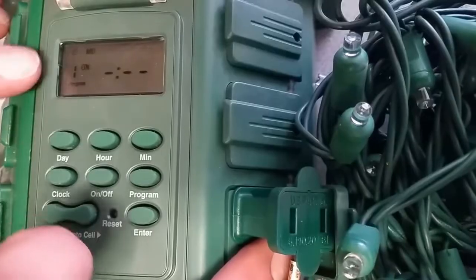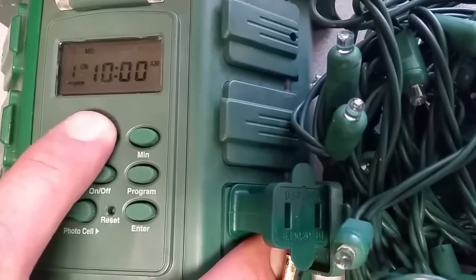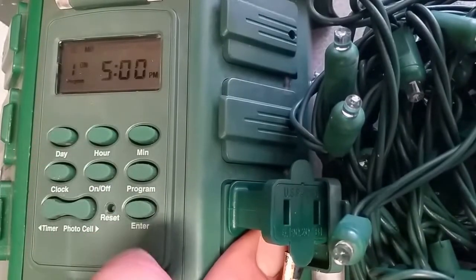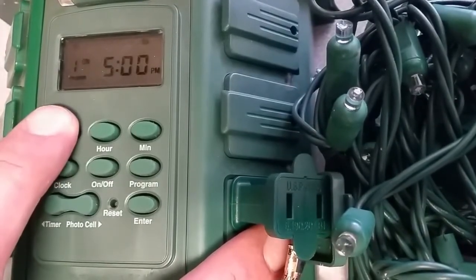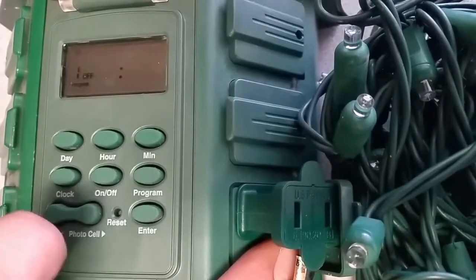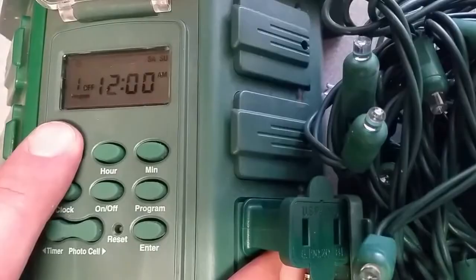We're programming the on time. Click the hour — we want the lights to come on at 5 p.m. Then we're going to push the day button. We want them to come on every day of the week. Push the program button, now we're setting the off time, running for every day of the week.